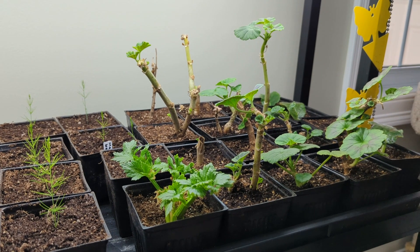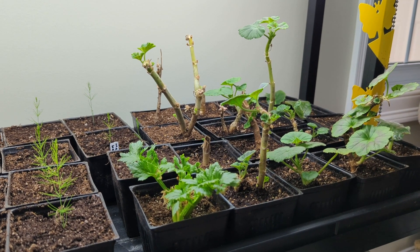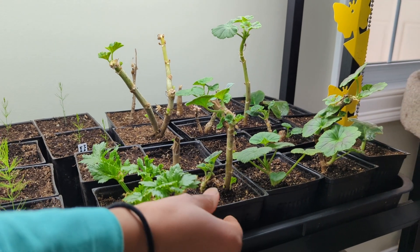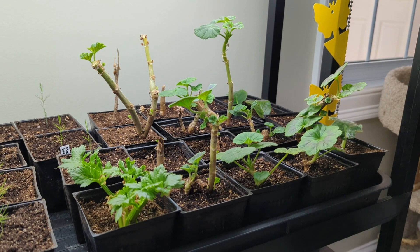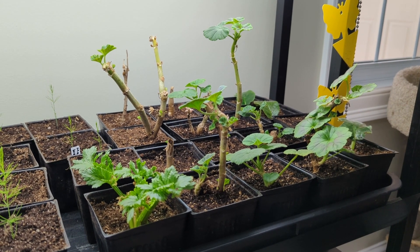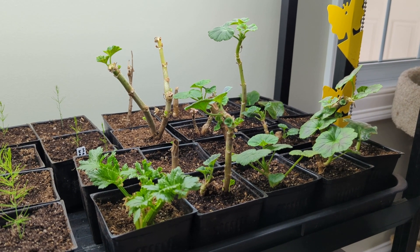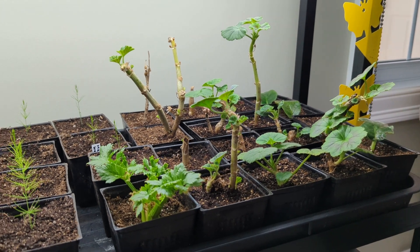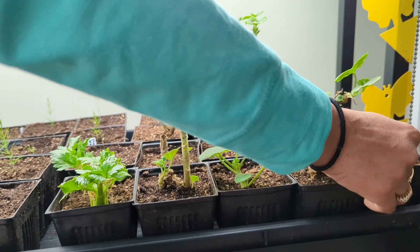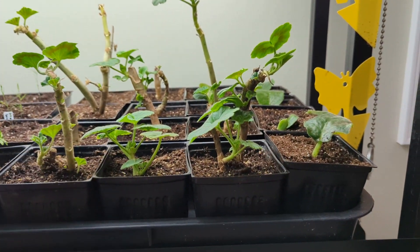Over here I have celery that I talked about in a previous video. And over here are some dormant geranium plants — they're actually not dormant anymore, but they were dormant. I brought them up from my basement in a previous video and they're looking really good. And the last plant at the end are violets that I got cuttings of, and I'm growing them into mature plants.